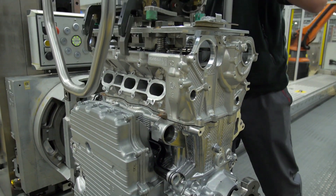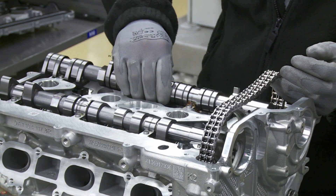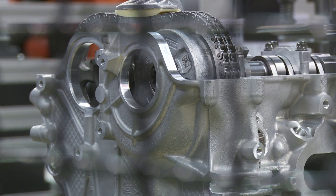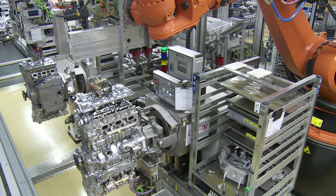Each side of the block has a head, and each head has two camshafts, so it has four camshafts in total. When the head is completed, the valve cover goes on.